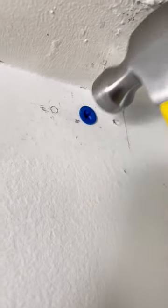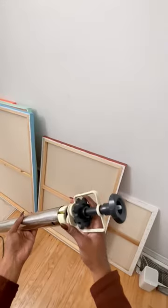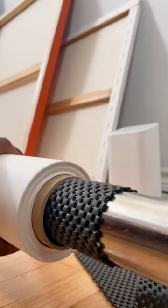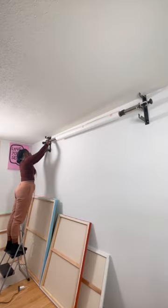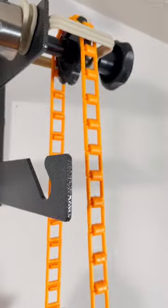I drilled some holes and hammered in the anchors, then I screwed the backdrop holders into the wall. I attached the paper roll to the metal rod and used some padding to keep it still. Then I hung the bar and prayed it wouldn't fall down. After attaching the chain, it was good to go.